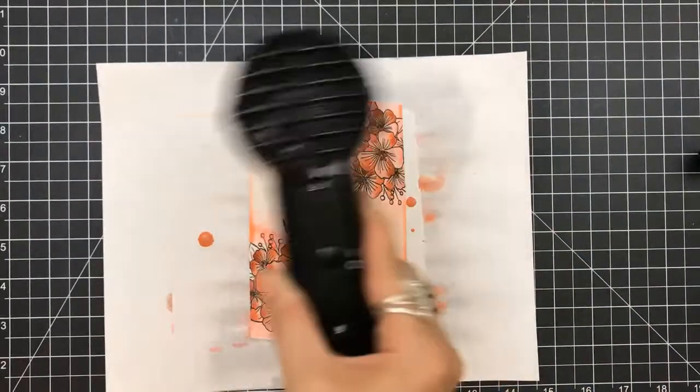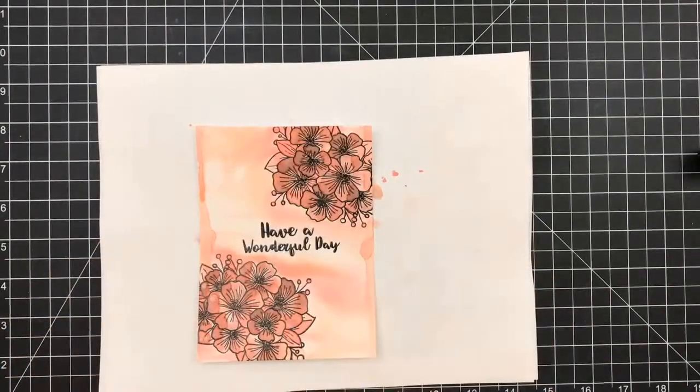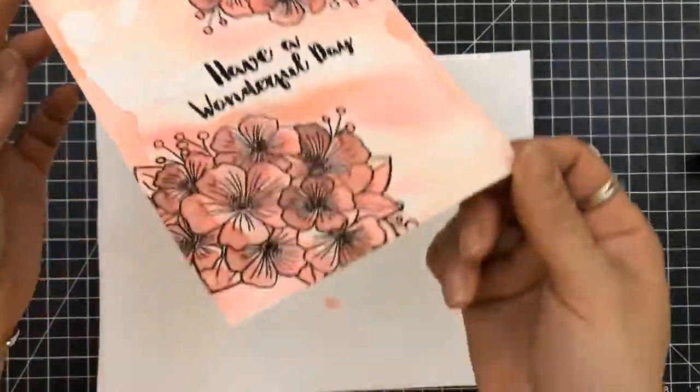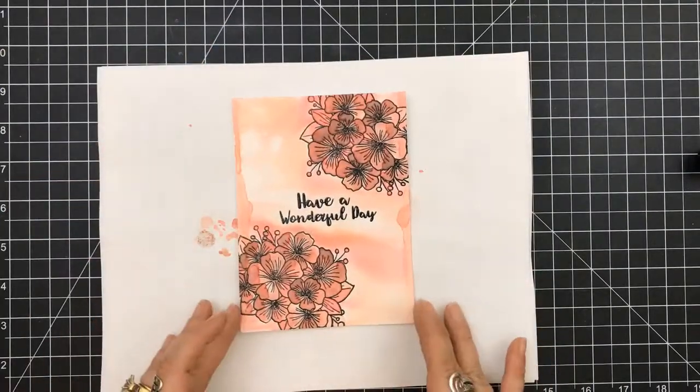I'm extremely impatient, so I must use my heat gun and I use my Ranger heat gun. It's just a different type of heat that comes out because of all the embossing. And I just dried it with that.